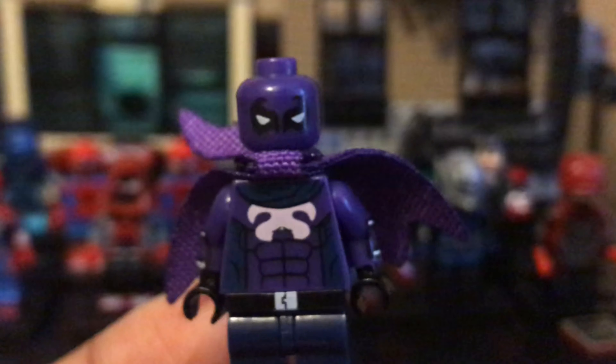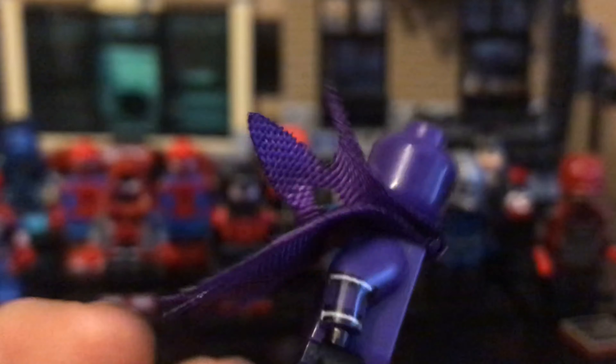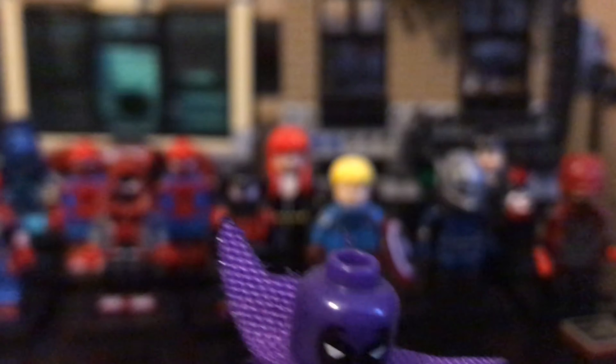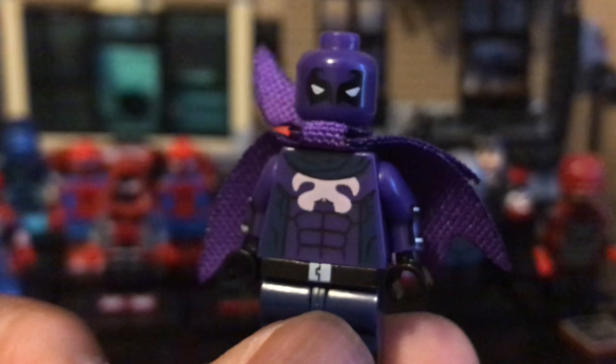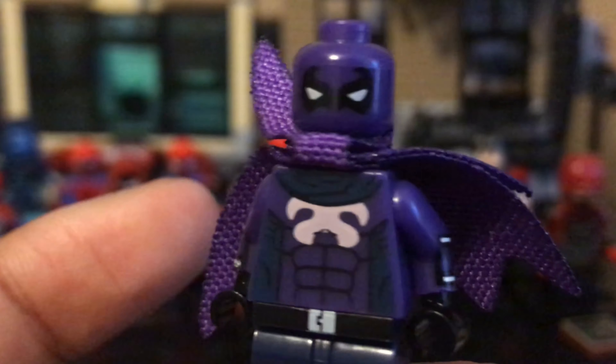Next, we have the Prowler from Into the Spider-Verse. The only thing holding this figure back from being really solid is they kind of messed up on the chest — the symbol on the chest and whatever the cape attachment is supposed to be. No matter how hard I try to fix it, it won't sit right. One side is pretty good, the middle goes wrong, and the other side just won't go up at all. The cape itself is also kind of short, so I might have to customize it a bit. Besides that, it's pretty accurate, though they made the scarf and cape two different colors.